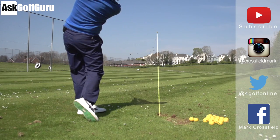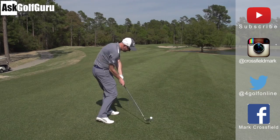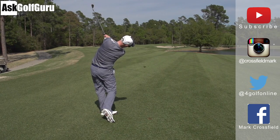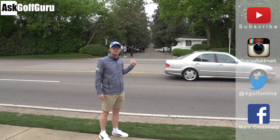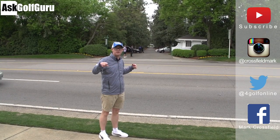Subscribe to my YouTube channel for loads more videos. Find me on Instagram at crossfield mark, also on Twitter at 4golf online. Find me on Facebook - Mark Crossfield. Thanks for watching, post comments as always and see you soon.